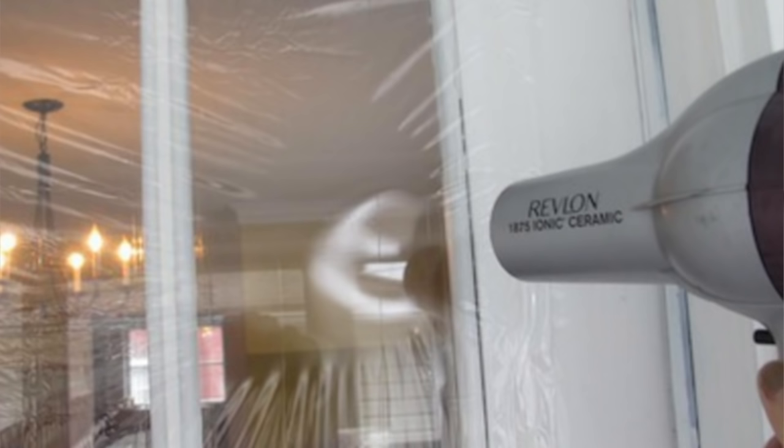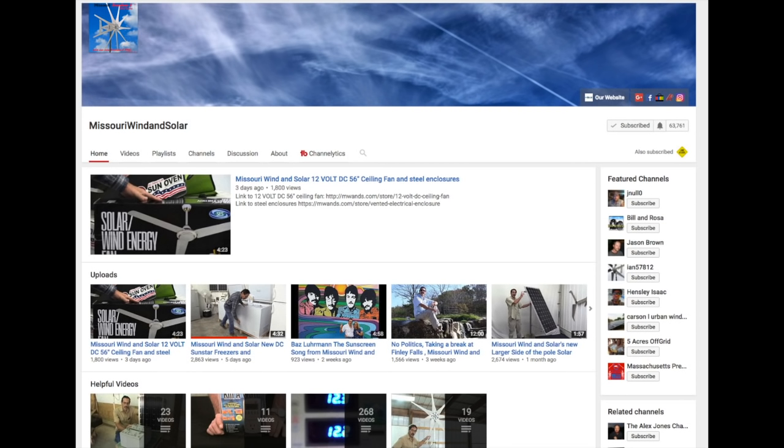I used to put plastic sheets over windows when I lived in West Virginia, but I actually found something that works a little better and is surprisingly cheap to free. I found it over at this guy's YouTube channel — I'm kind of a fanboy of his. It's called Missouri Wind and Solar. This guy shows you how to save money on everything.